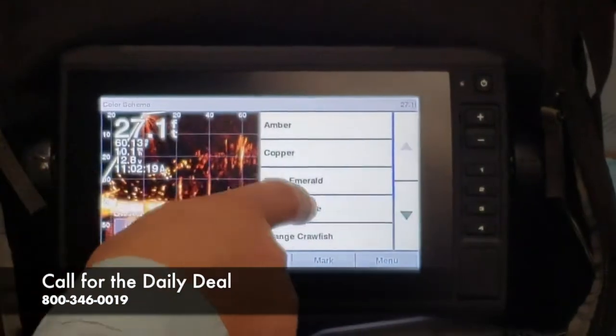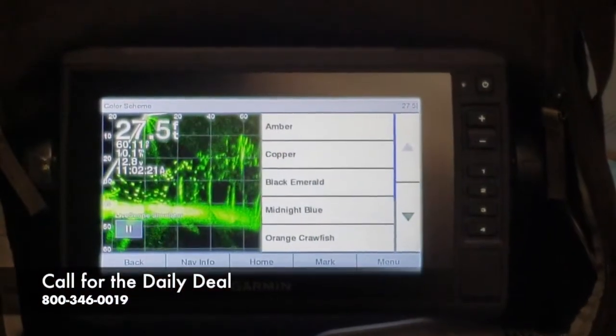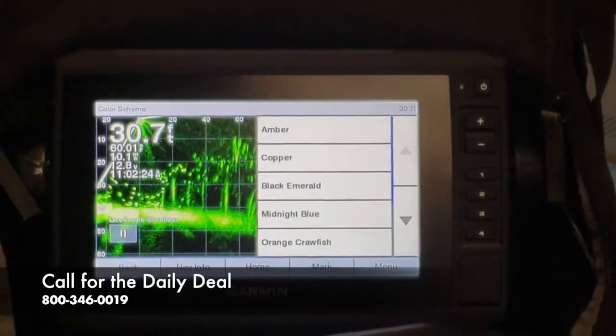You can go back one to Color Scheme — I like the Black Emerald. A lot of people's eyes see differently, so you can choose which color works best for you.